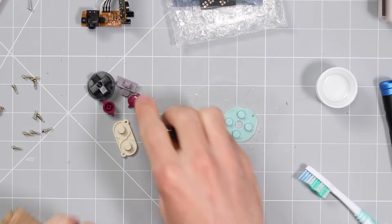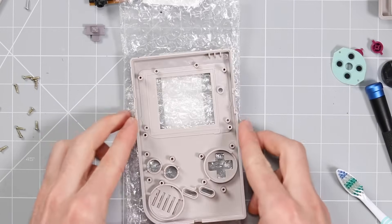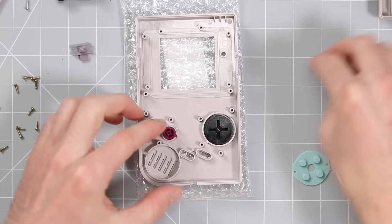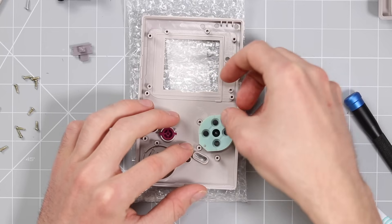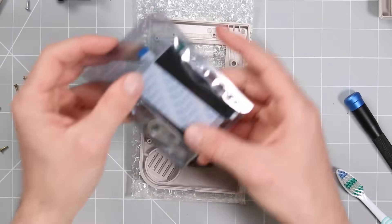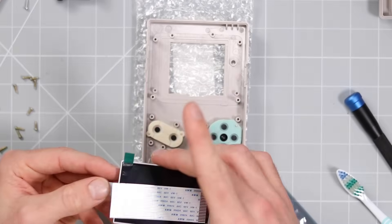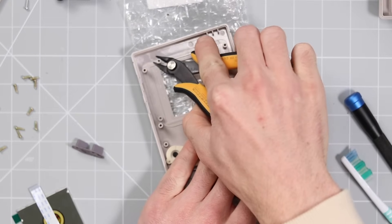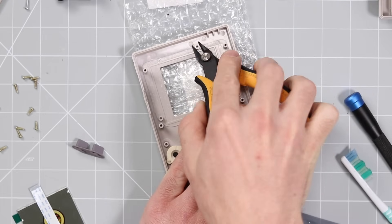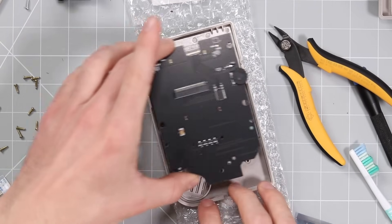Luckily Retro Modding wraps everything in this really nice soft brown tissue, so we can use that to wipe the table down. We'll take the shell and place it down, then pop the D-pad in and the buttons, and put the new membranes in — looking much better. And then what we shall do is take a look at this screen. There's going to be a little bit of work needed to get it to fit into the shell — we have to cut up the front a little bit, just removing a couple of screw posts which are going to get in the way of the new screen.